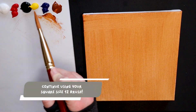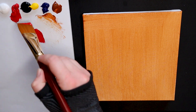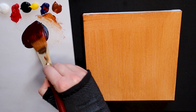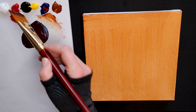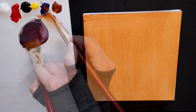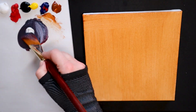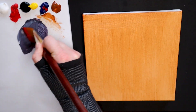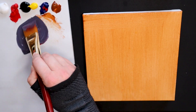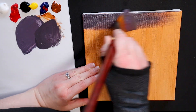Once our base coat has dried, we are going to make a purple gradient for the sky. To start, I am mixing my base purple which will consist of red, blue, and white together. Purple can be very tricky to mix, so don't worry if it doesn't look exactly as my purple does here. Have fun with this and make your own shade of purple. I'm going to start working from the top of the canvas down and add more white as I progress further, which will lighten the purple and create the effect of the sky towards the bottom of the canvas.